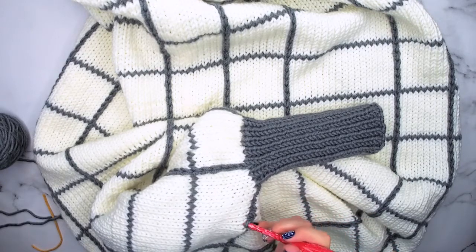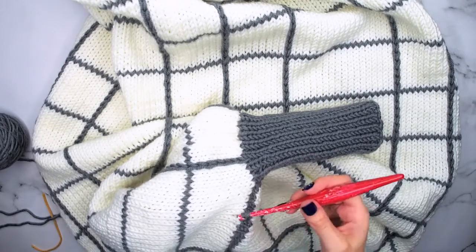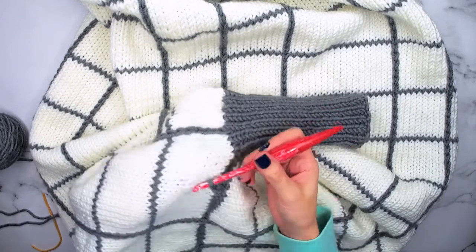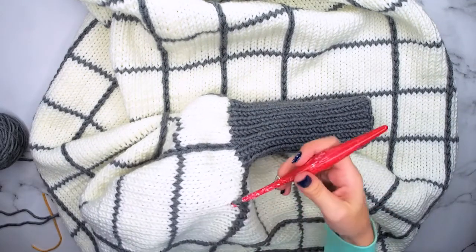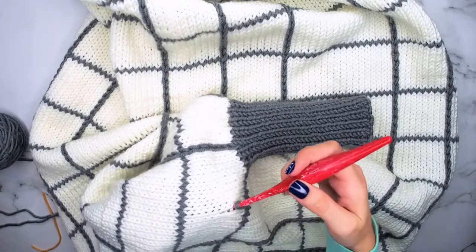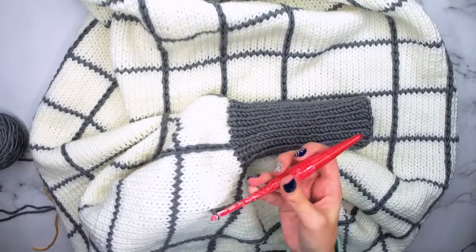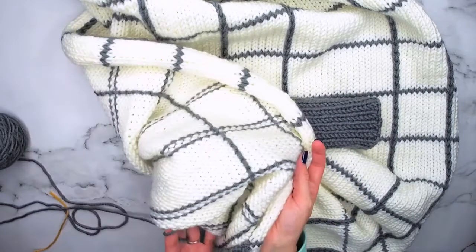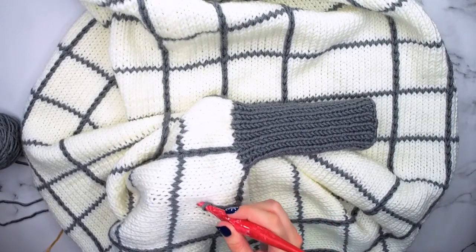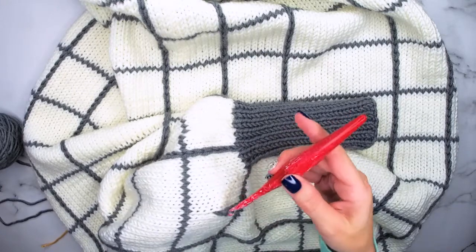All we will do is simply insert our hook through the stitches we want, pull up a loop, and pull through the loop that's on the hook. We're going to do that all the way across, and this creates a nice line on top of your knit work. It's really quite simple to do. It might take a few minutes to get the hang of it because you can't see your hand that's underneath holding the yarn, but you can feel it with your hook after you insert — yarn over underneath, pull up a loop, pull through the loop on the hook.